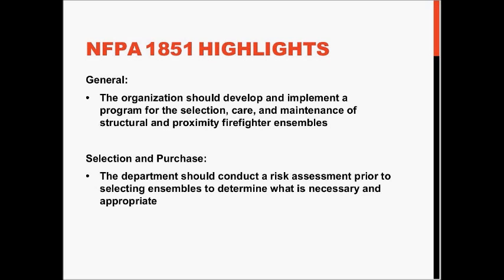NFPA 1851 highlights include, in general, that the organization or department shall develop and implement a program for the selection, care, and maintenance of structural and proximity firefighter ensembles. Prior to making a selection and purchase of a protective ensemble, the department has to conduct a risk assessment to determine what is necessary and appropriate.